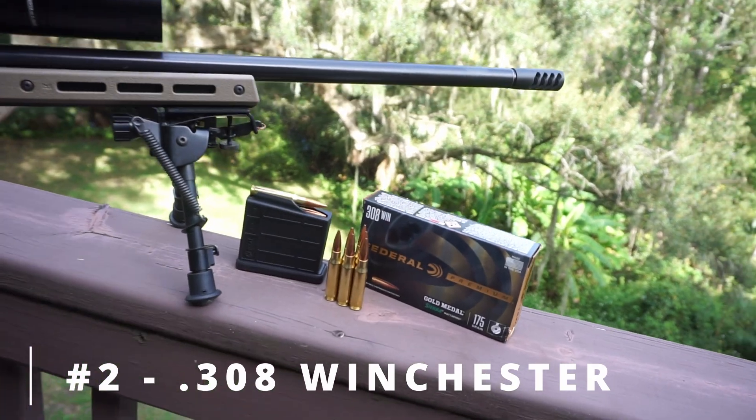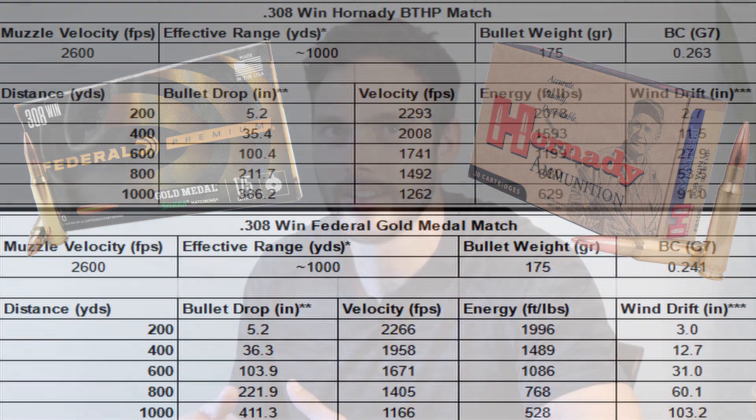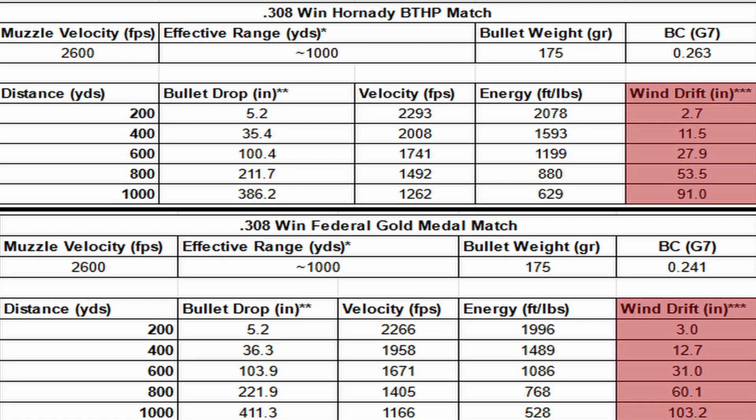At number two we have a cartridge that has been turning off birthdays for over 70 years: the .308 Winchester. It might not be the sexiest cartridge, but it boasts an incredible range of abilities that have made this grandpa apparently unkillable. This ammo is everywhere and you can find a ton of match grade options at decent prices. I recommend trying Federal Gold Medal Match 175 grain or Hornady Match Boat Tail Hollow Point 178 grain. The .308 experiences approximately 10 percent less bullet drop than the .223 at 800 yards.